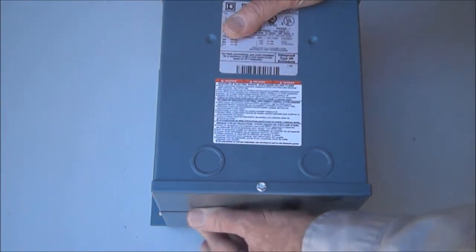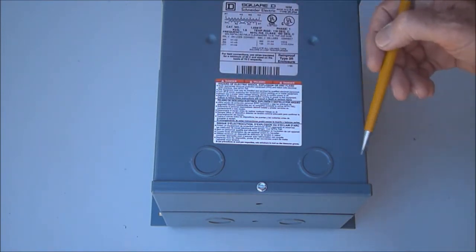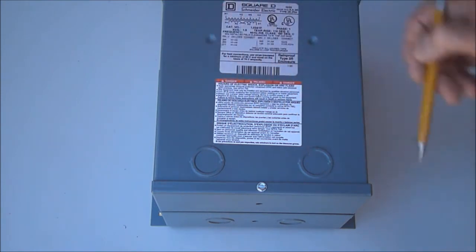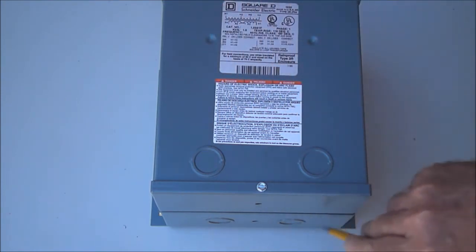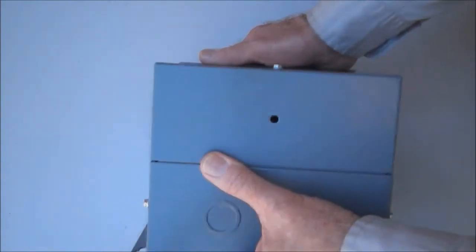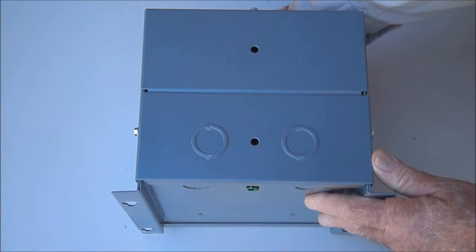The transformer's wiring is done in the bottom quadrant of the enclosure, and the transformer will have conduit entries on the front, sides, and bottom, as well as the back surface. The wiring compartment is accessed through two plates on the bottom, as shown.